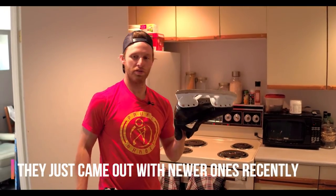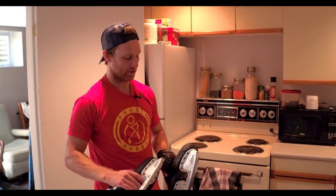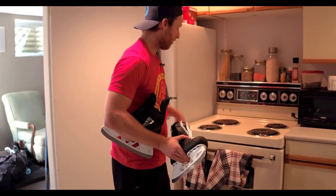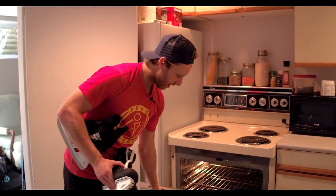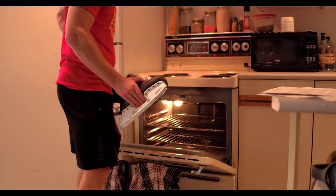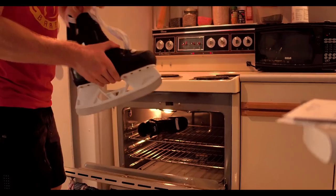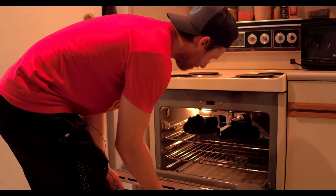Alright, so we got the new True skates. I've been on the V8 skates forever, ever since they came out, and I'm in love with them. True bought them out, so they're True by Scott Van Horn now. They look pretty sick. To bake them in a conventional oven, you heat it to 180 degrees Fahrenheit, which I've done here, and we're going to bake them for 15 to 20 minutes until they are soft. Once I get them baked, we'll have more instructions on how to get them properly molded to your foot. But for now, we play the waiting game.